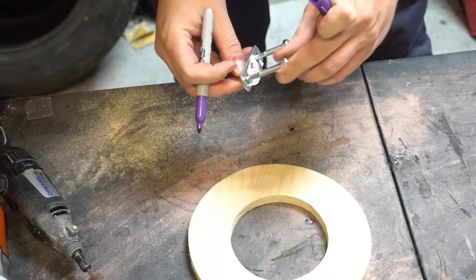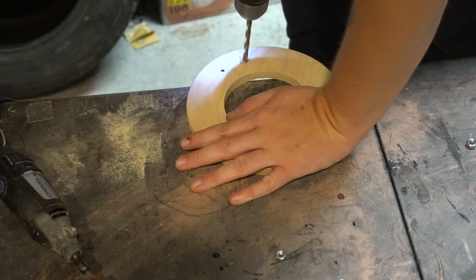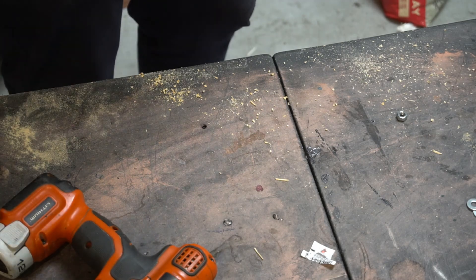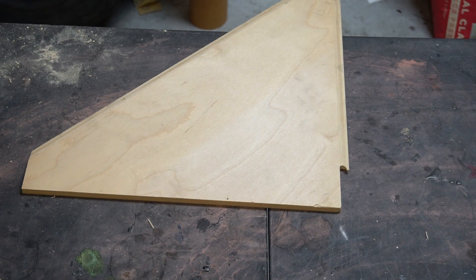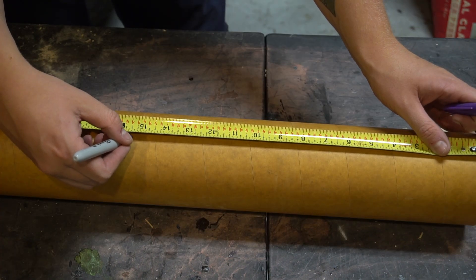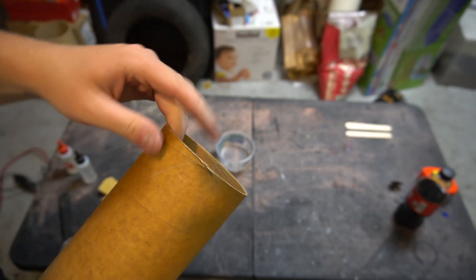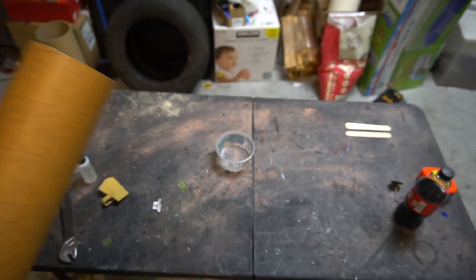I'm sure y'all are familiar with the age-old adage: eyeball twice, then drill twice. David Chance had one of these — he painted his bright colors and called it Buttercup. When he got his, he accidentally had one of the tubes fall over, and phenolic is pretty brittle — it'll crack. I liked his build so much I decided to follow in his footsteps there too: the motor tube just rolled off the table. Luckily it only cracked the forward end, so we're going to let it rock and roll, put the ring down a little further, and CA that back together — it'll be all right.